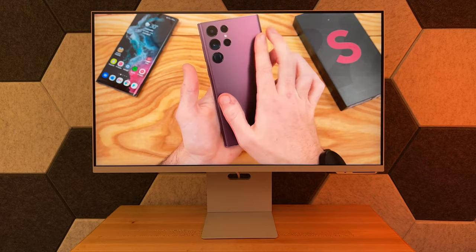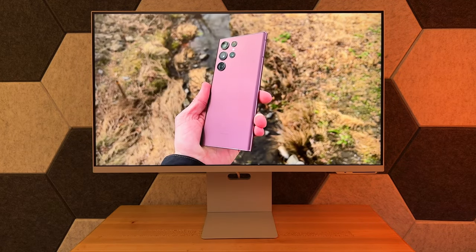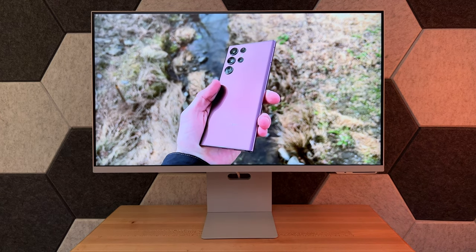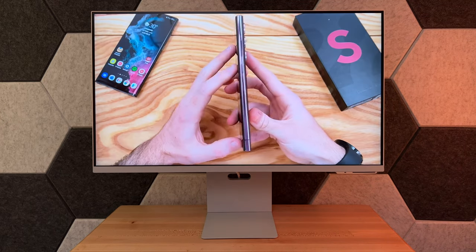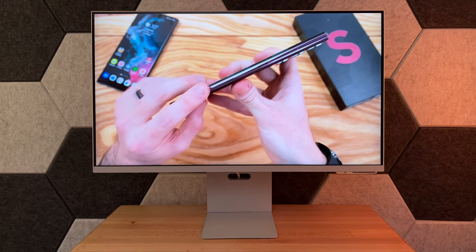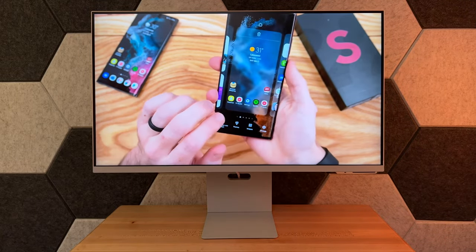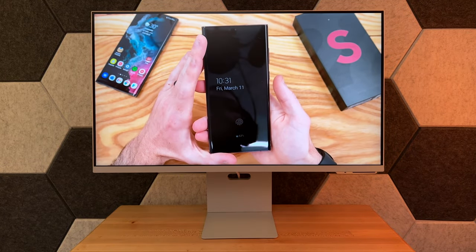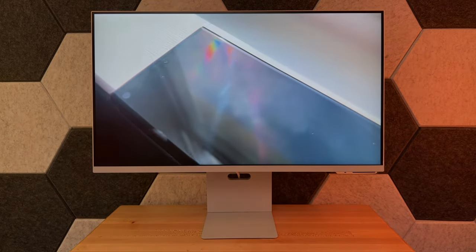I'll definitely be playing around with it for the next week — plugging in PC, Mac, trying out Samsung DeX, and using some of the core functionalities of the monitor itself. I'll come back with my full review, but super excited to bring you guys more content on this monitor. Make sure to like and subscribe, and I will see you guys for the next video. Thanks so much for watching, take care.